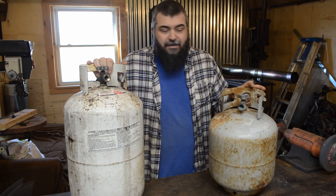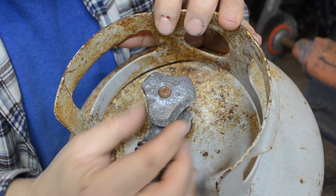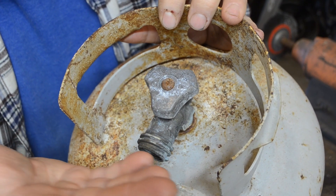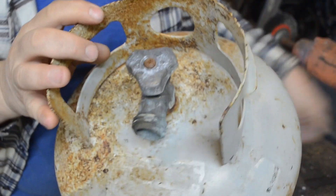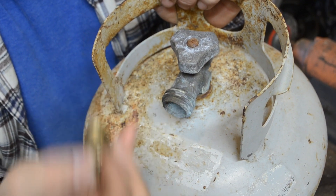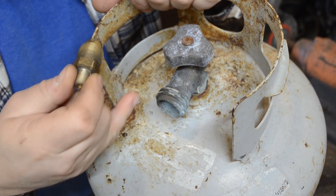The two styles you're going to come across are the OPD style — it's going to have a triangular valve. OPD stands for overfill protection device. It's got a little float just below the valve to turn it off once it's 80% full. With this type of valve, you're going to find that you have to use one of these adapters to push on the valve on the inside, because when you crack this open nothing happens unless you've got the appropriate adapter pushing on the inside valve.